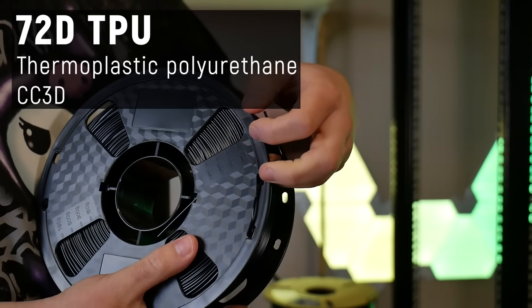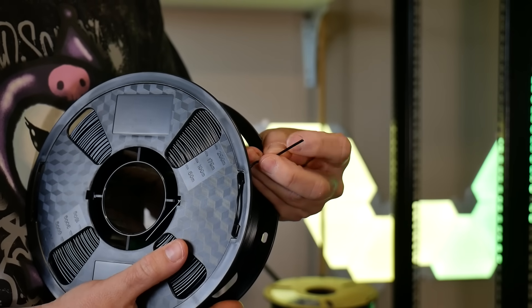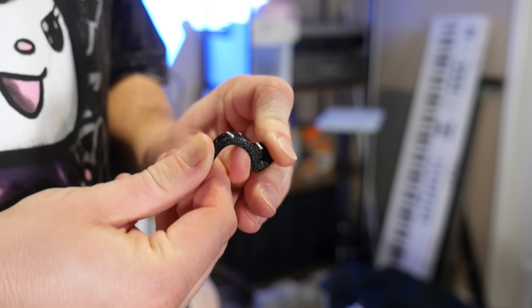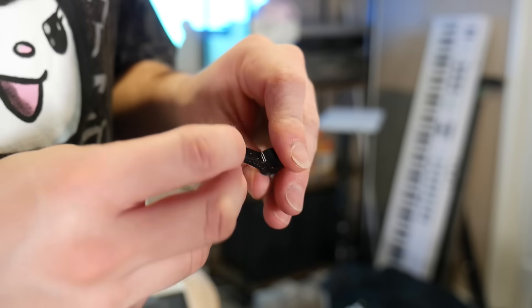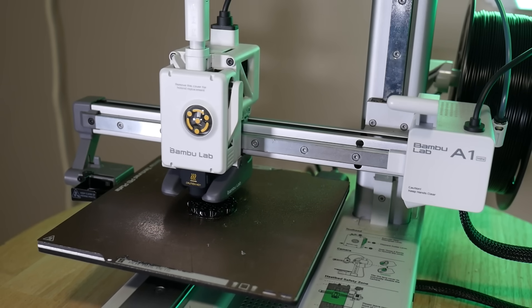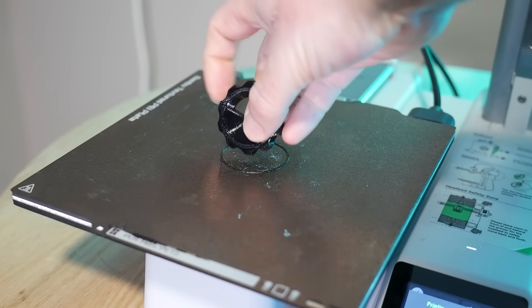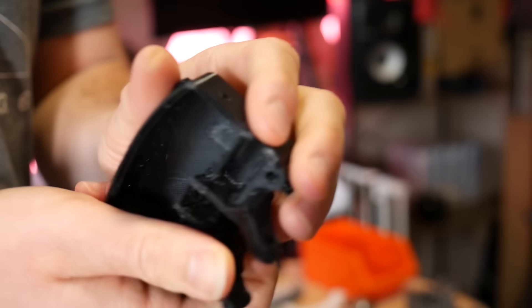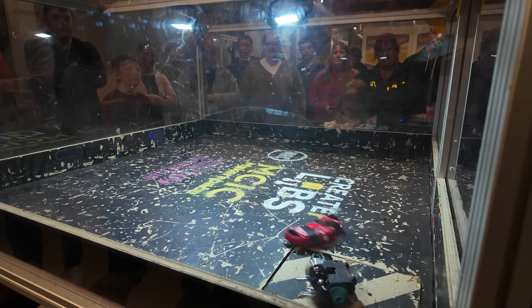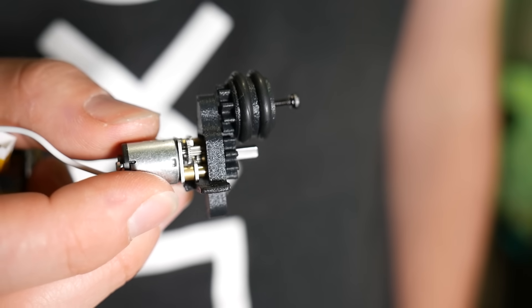But what if you need even less flexibility but still don't want a rigid part? Try this — it's 72D TPU from CC3D. They call it TPU but I'm doubtful it is, or at least I think it might be mixed with something else, because it's like no other TPU I've used. It's really stiff but pliant, slowly returning to its original shape, and it's tough — really tough. It's like a raw nylon like PA6, without the huge warping or print issues. It's easy to print with TPU settings, and this 72D variant might be fantastic for internal components that won't take direct hits but need to constrain parts together without too much flexibility.